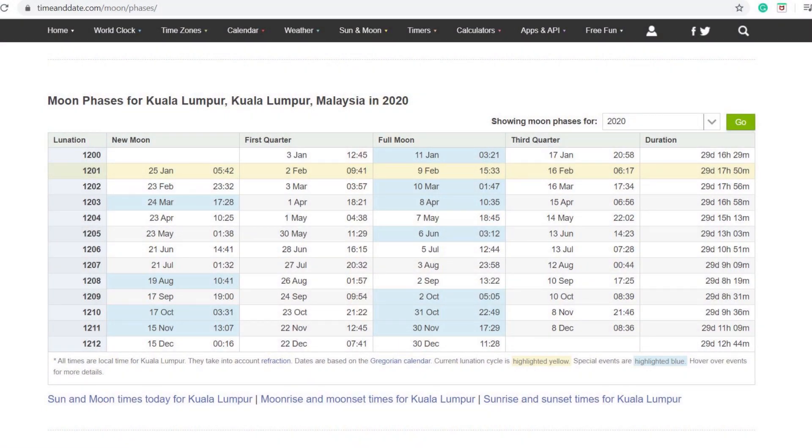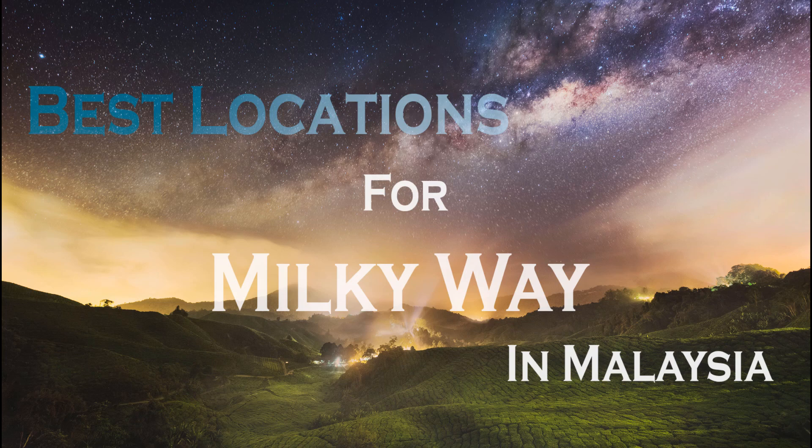The second thing to consider is the moon phase. To photograph the Milky Way, it's best to avoid the full moon and to take photos during the new moon. Now let's get back to our main objective: how to locate the Milky Way. You don't have to be an expert in astronomy — there are plenty of software and mobile apps to help you. One of my favorite tools is Stellarium, which has both desktop and mobile app versions. I prefer the desktop version because it's free and you can use it on a bigger screen, making it easier to observe the Milky Way moving across the sky. If you have trouble finding a good location, I have a blog post on the best Milky Way shooting locations in Malaysia — check the link in the description.